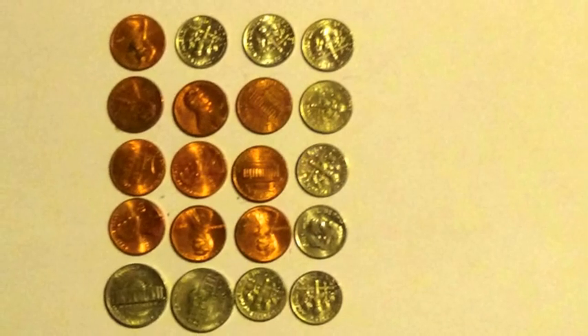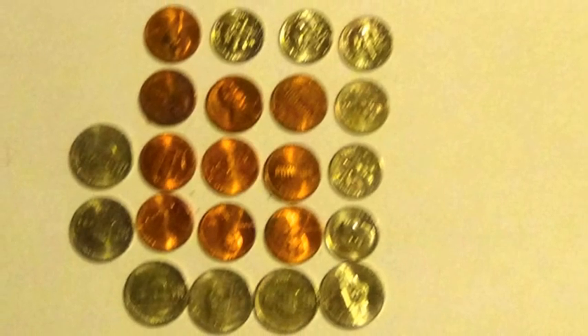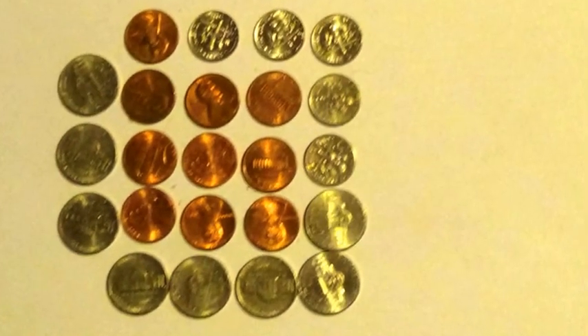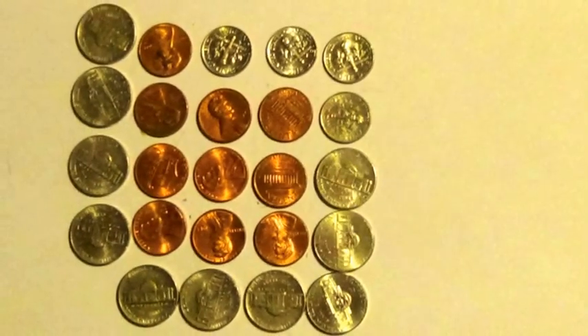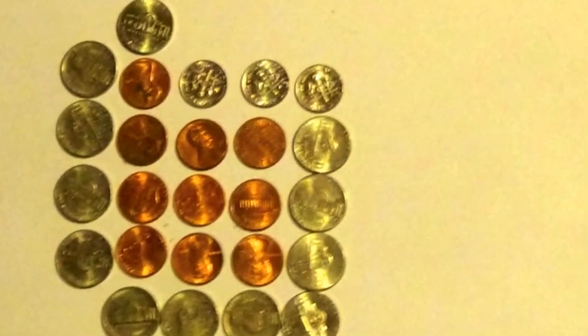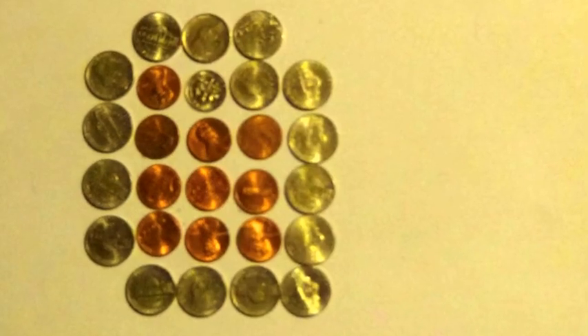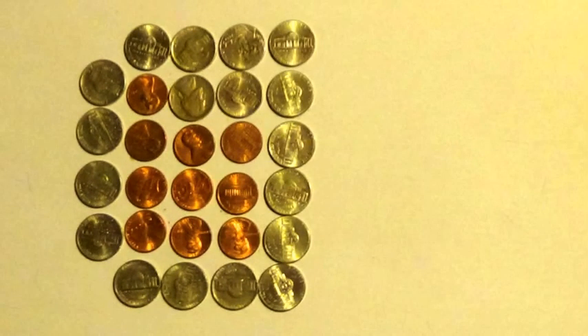10 pennies, 8 dimes, 2 nickels. 10 pennies, 7 dimes, 4 nickels. 10 pennies, 6 dimes, 6 nickels. 10 pennies, 5 dimes, 8 nickels. 10 pennies, 4 dimes, 10 nickels. 10 pennies, 3 dimes, 12 nickels. 10 pennies, 2 dimes, 14 nickels. 10 pennies, 1 dime, 16 nickels. 10 pennies, 18 nickels.